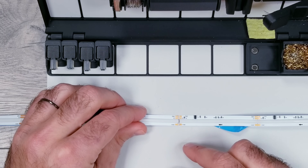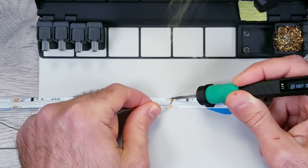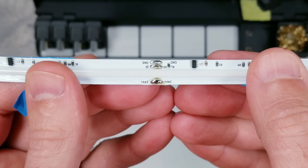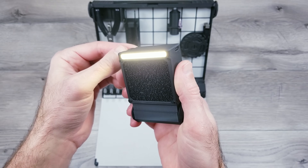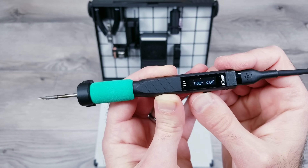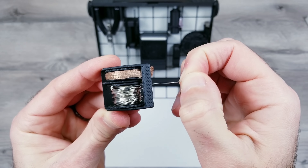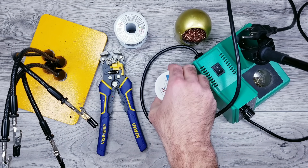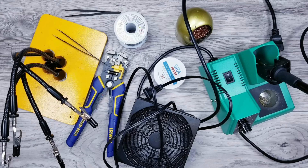The other way to improve performance is to get rid of JST connectors and extra wires entirely by soldering each 5 meter strip directly together. If you want to try soldering I'll leave a link to a compact all-in-one soldering kit in the description — this is something that would have made my life much easier when I started, since hauling out bulky equipment was the most time consuming part.